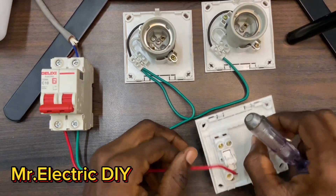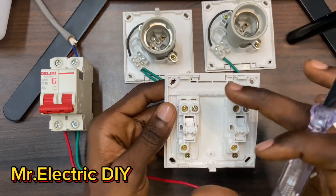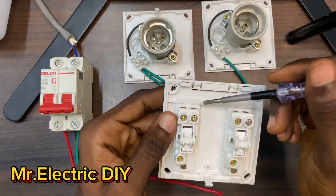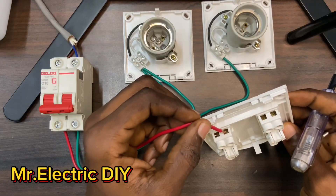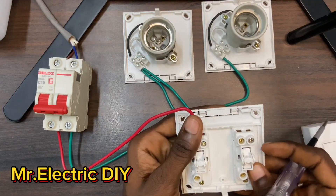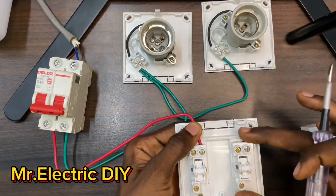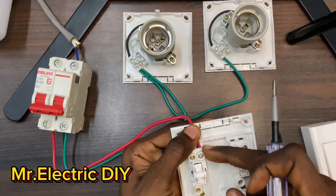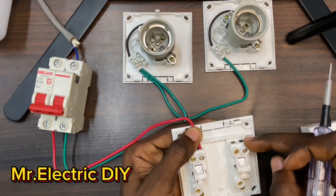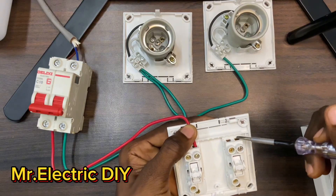This is one switch and this is also one switch. With this switch we have the live terminal at this side. What I have to do is connect the main live to this side. I'm going to use this side of the switch to control this lamp and this side to control this lamp. In order for this side to work, you have to loop the same live to this side — that's going to be a jumper, a piece of cable carrying the current from this side to this side.